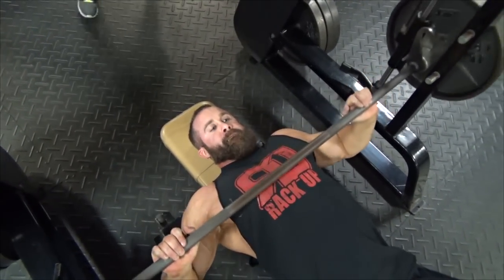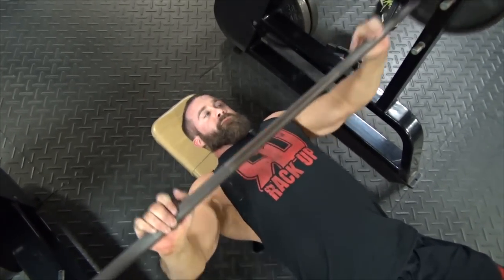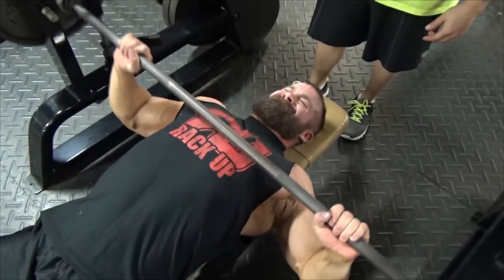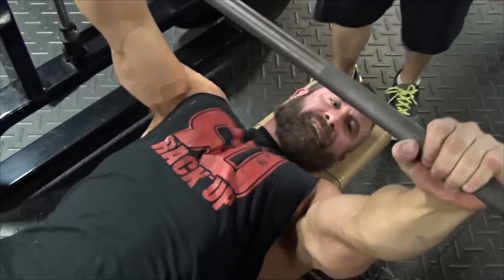We did some stuff that John showed us, which was basically just pyramid up. Instead of a drop set, it's like a climbing set — you just keep slapping on weights, do 10 reps, slap on weight, do 10 reps, something like that. And then on the last set, just stripped it back down.